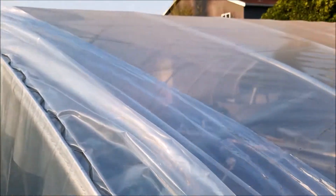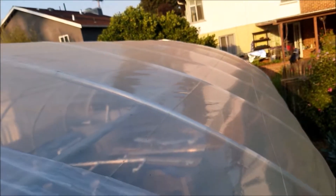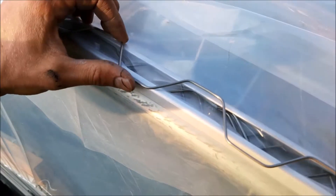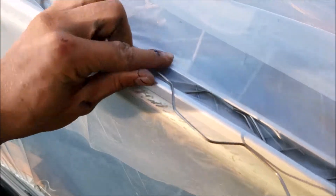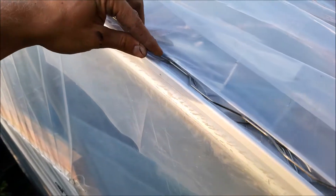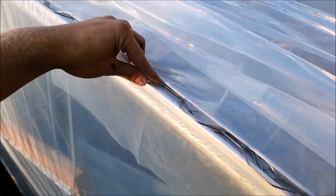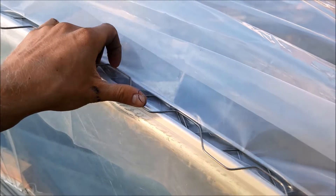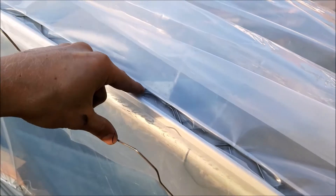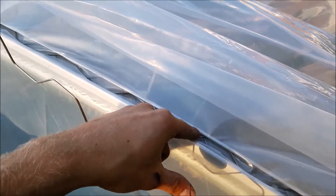For attaching the wiggle wire — since I already had other plastic on there, there was a wiggle wire in there already. You can do it either the same direction as the other one, a little bit off, or on the different sides. It doesn't really matter which way you do it. It's pretty much just the same thing, going in and out along the same path or a different path of the other wiggle wire track that's in there.